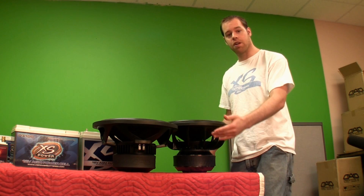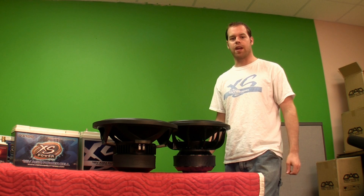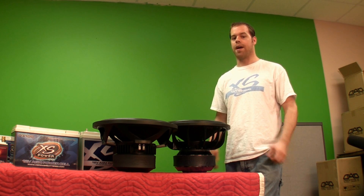So you got your $300 or $400 woofers, you have your $900 amp, and now you're going to skimp out on batteries.